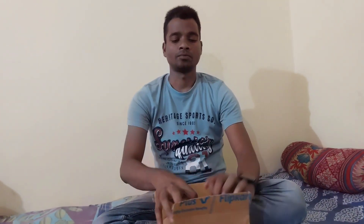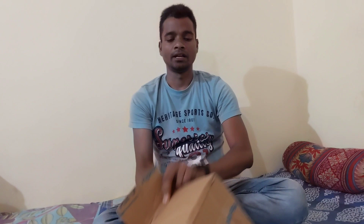Hello friends, I am Noresh from this YouTube channel. This is an unboxing video. I have a very familiar product with this brand.